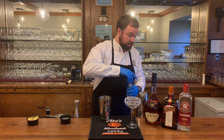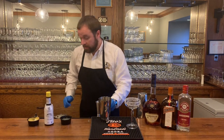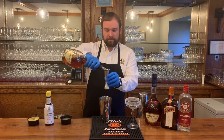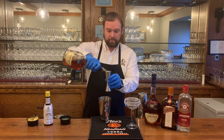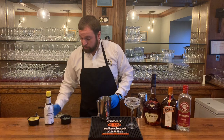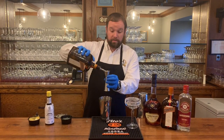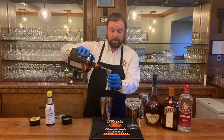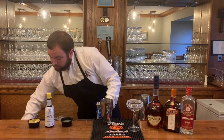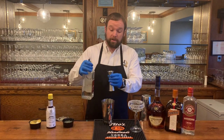Next we're going to add all of our booze. We're going to do one and a half ounces of your cognac, half an ounce of Cointreau, and then one-quarter ounce of your Maraschino liqueur.